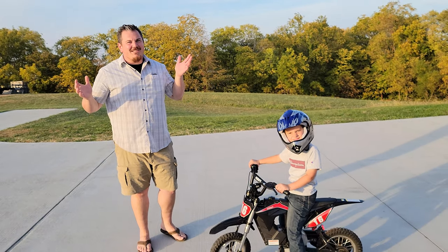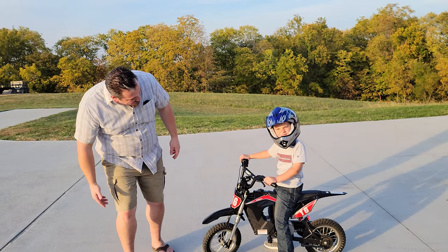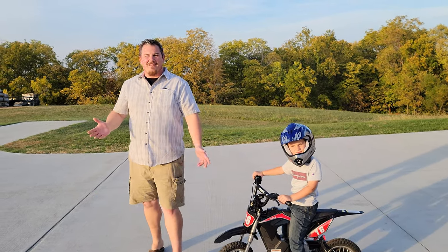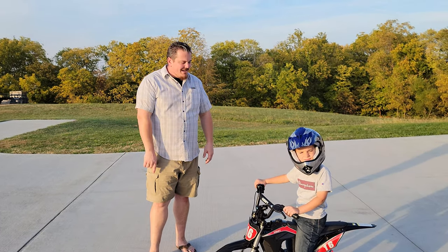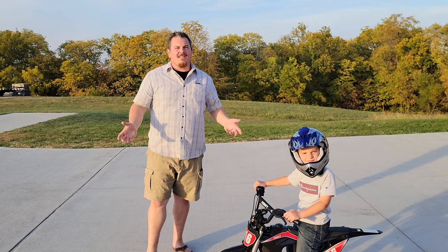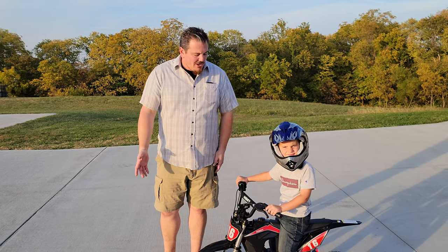He loves it, and he's pretty much done nothing but ride this thing for the last week or so. Normally we do unbox, build, radio setup, and then maiden flight, and we show you the whole plethora. We do have some footage, but he has gotten so good with it we couldn't resist showing a little bit better skill. And it's only taken, what, like three or four days?